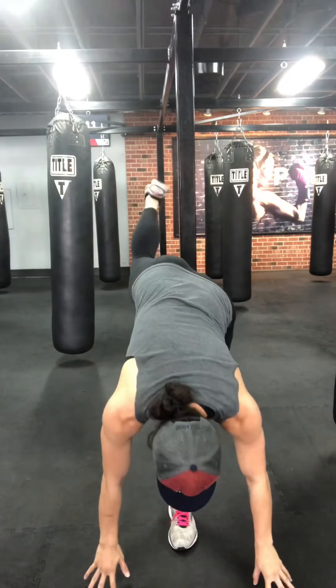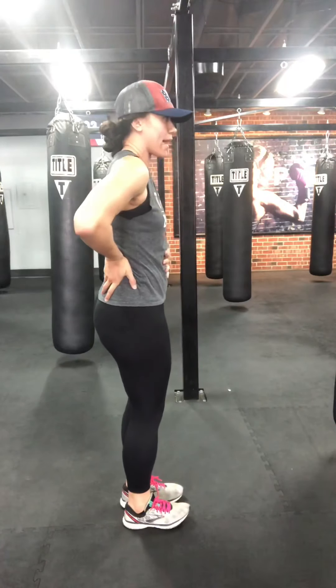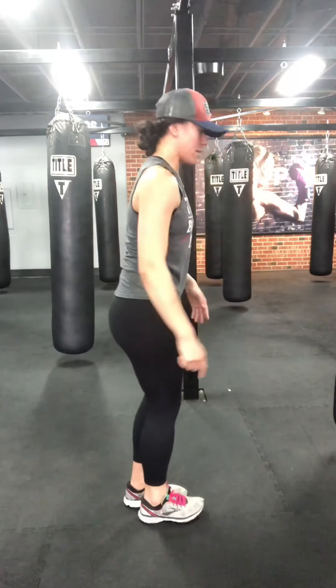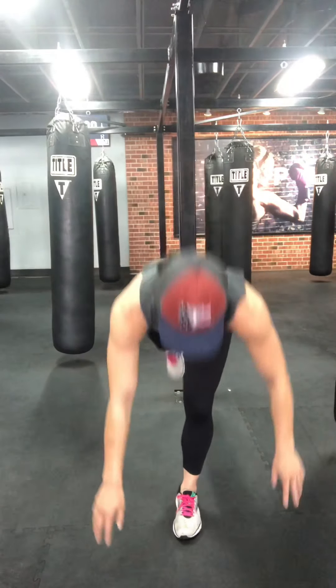Shake it out. Single leg RDLs — you're going to alternate them. Balance on one leg, soft bend in the knee, down towards the toe, up into that knee. One on the left, one on the right. Core real tight, spine in one straight line as you lean forward, just hinging at the hip. Alternate them — loosen up those hamstrings, engage those glutes. One more each leg, last one.